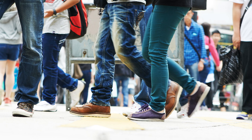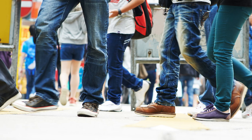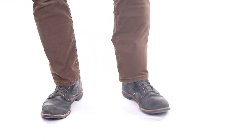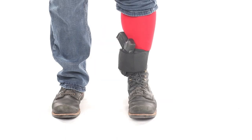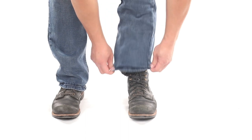People generally don't scrutinize the feet of other people, which can help an ankle holster avoid notice. However, if the legs of your pants are too tight, you may run the risk of printing your firearm. To ankle carry effectively, you will need to pair the holster with pants loose enough for comfortable concealment.